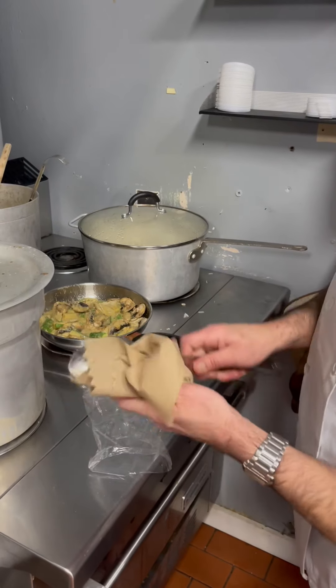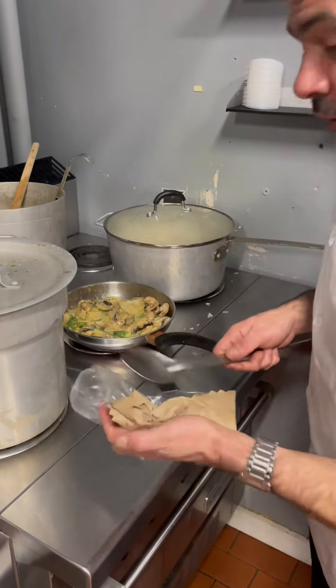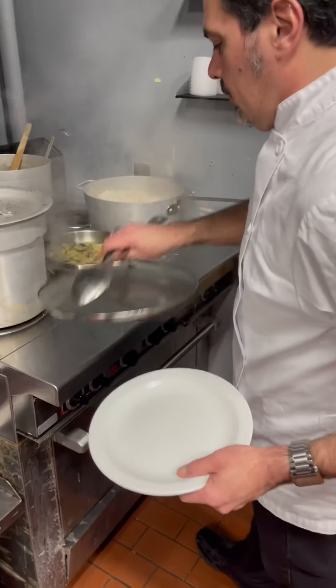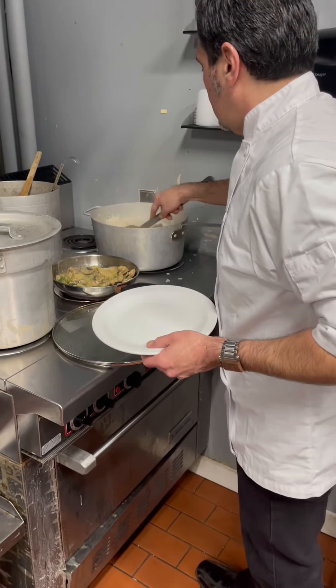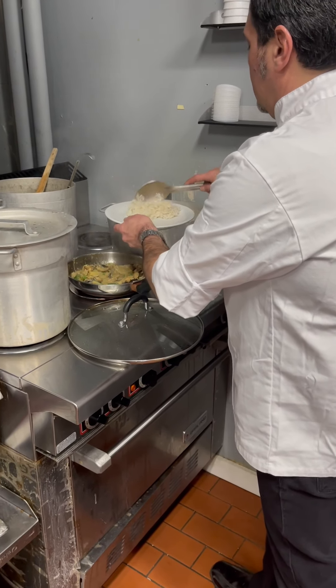Set your plate — in your case it's gonna be the box because you guys are doing takeout. Get your rice, whatever portion is eight ounces.